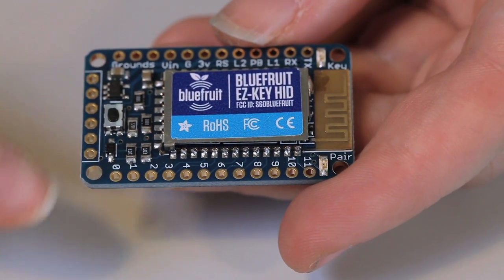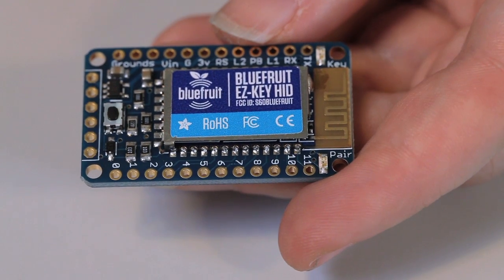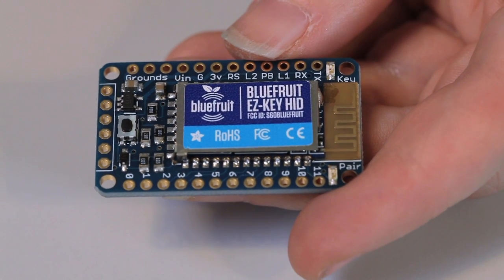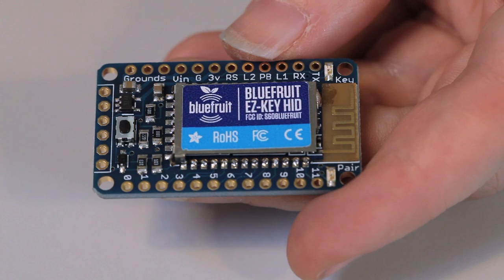It's really easy to use. There are 12 buttons on the bottom here. When each pin is connected to ground, a key is pressed — that's it. You just pair it to any device you want. It works with Windows, Mac, Linux, Android, iOS. Anything that can use a Bluetooth keyboard can use the EasyKey HID.